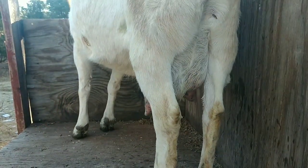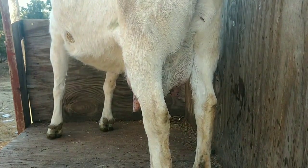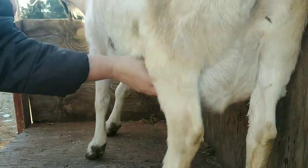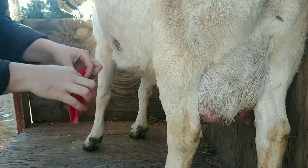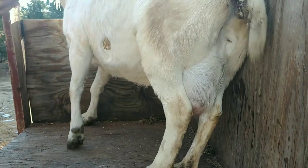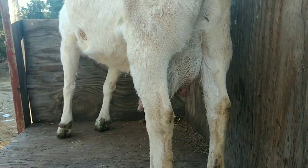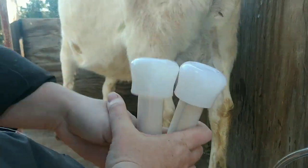I already see this is going to be interesting. So now I'm just going to do a little bit of a dry off. She's never had this done before. She's been milked before, but she's never been milked with a machine.